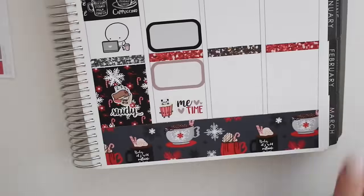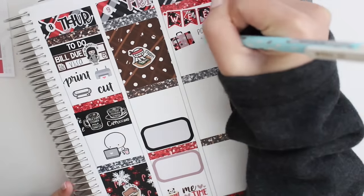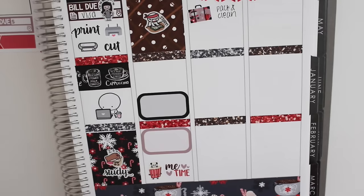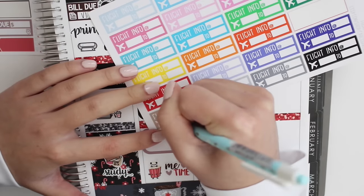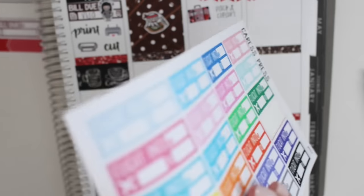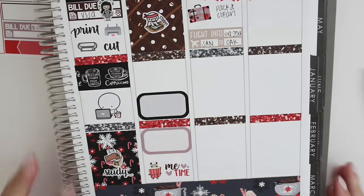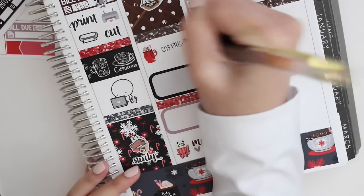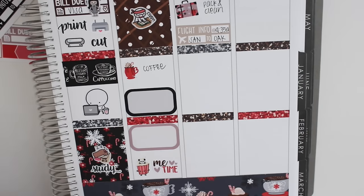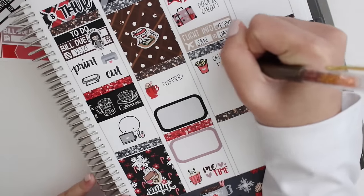I'm putting down the weekend banner and then quickly moving over to the weekend. I put down that suitcase sticker that came with the kit, which is so cute — I wonder if she makes full sheets of those. I had to pack and clean, and I had to wake up super early, which is funny because I usually pull an all-nighter before my flights for some reason. But this day I was just way too tired after studying and finals and everything. Then I put down a flight tracker from Crest Press.